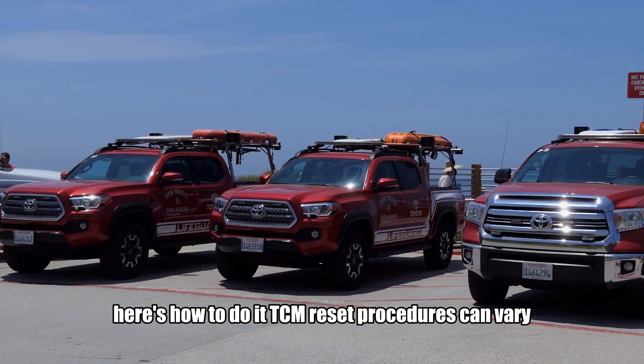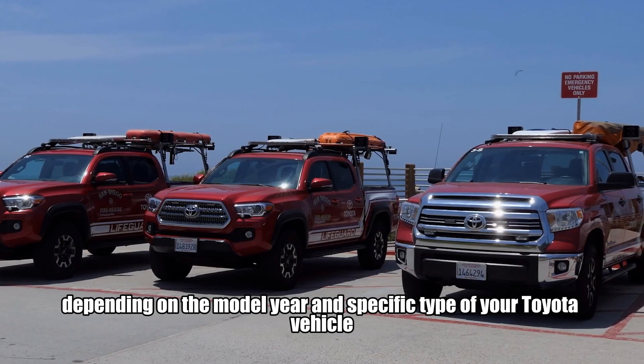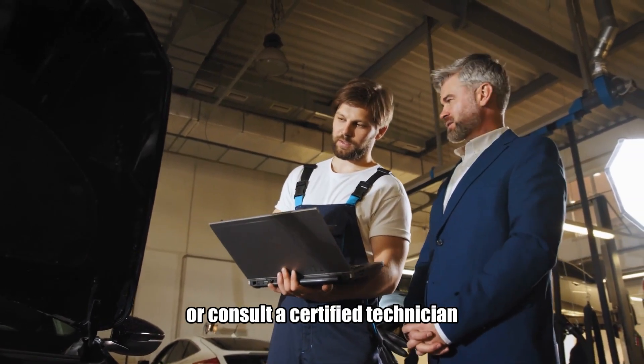TCM reset procedures can vary depending on the model year and specific type of your Toyota vehicle. For the most accurate and vehicle-specific instructions, please refer to your Toyota owner's manual or consult a certified technician.